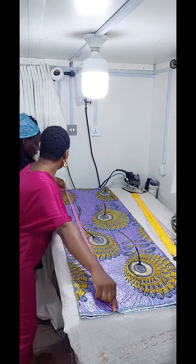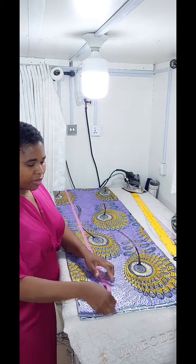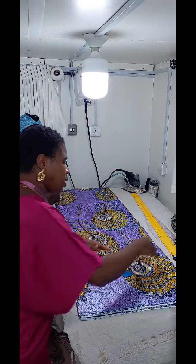But before you cut it out, don't forget to measure the length — it's exactly what I have there. So let's cut it out.